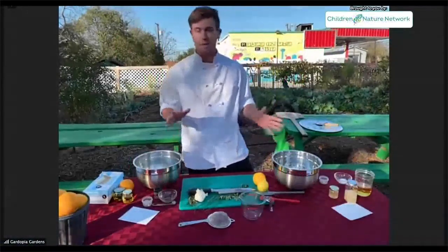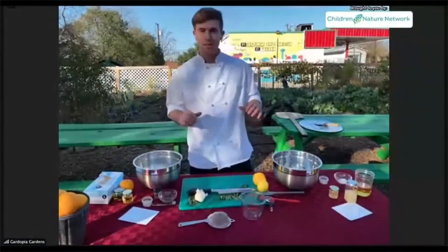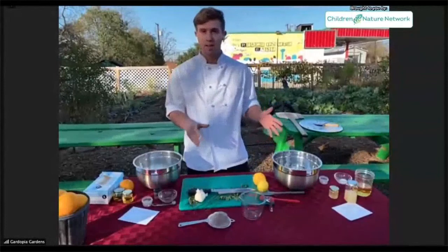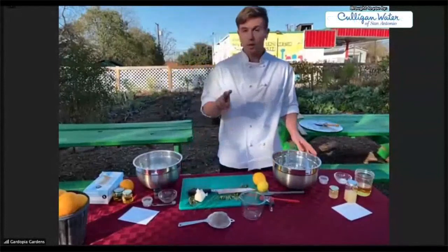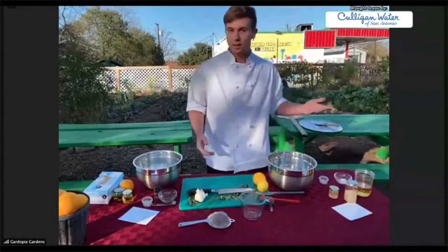I'm Ted. I'm going to be showing you guys how to make some vinaigrettes today. It's December in San Antonio, so it is a wonderful time to be growing salads and salad greens. I've got two recipes to show you guys. The first one is an apple cider vinaigrette. So let's get started.